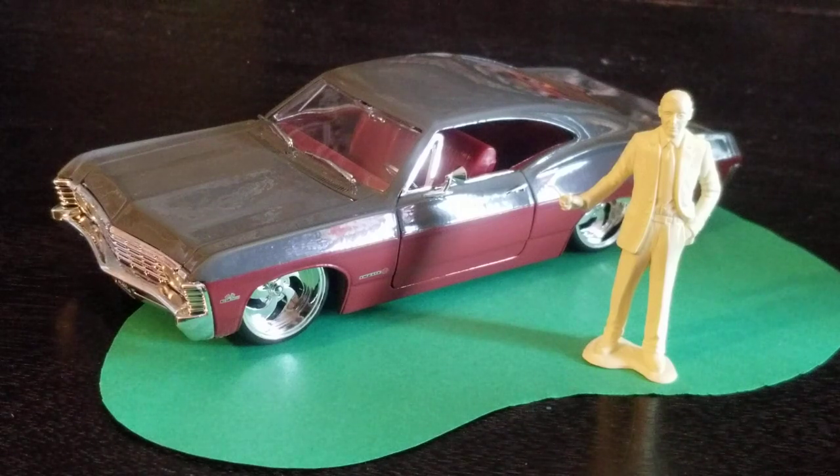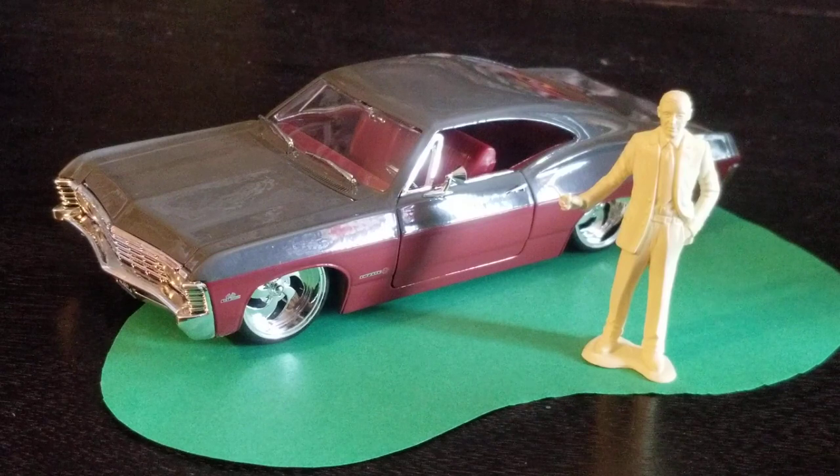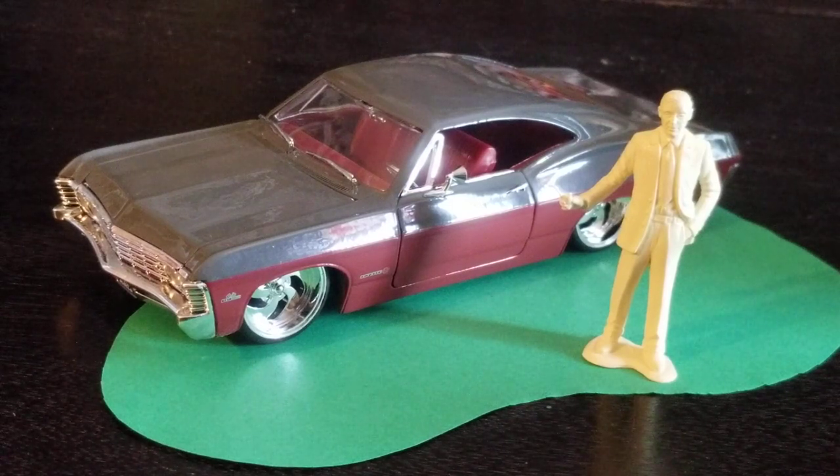Welcome. Let's take a look at a car. It's a Diecast 1967 Chevy Impala SS. It's from Jada Toys, part of the Jada Toys Big Time Muscle line.